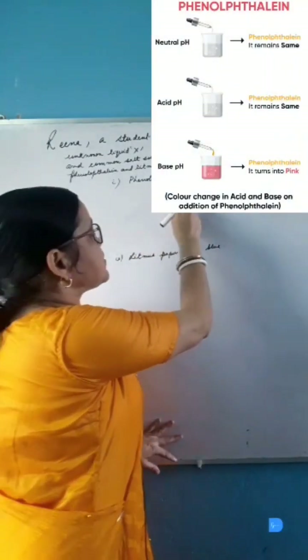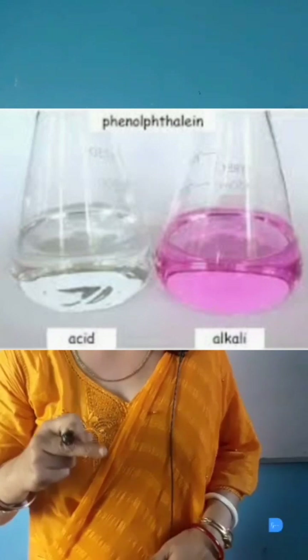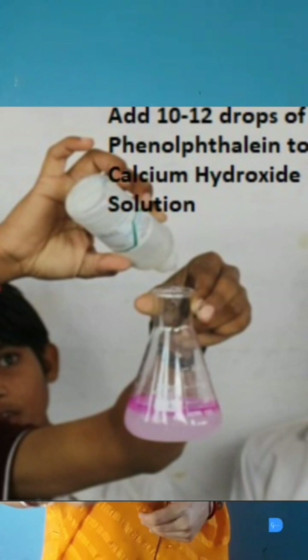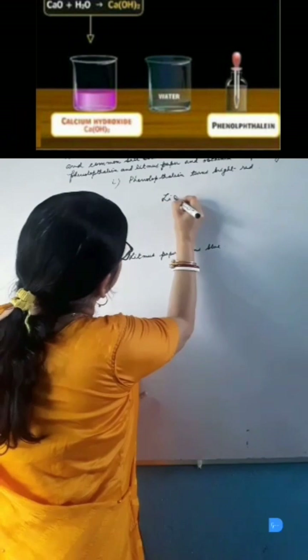Result 1: Phenolphthalein turns bright red. Phenolphthalein remains colorless in acidic or neutral solution but turns pink to red in basic solution. As liquid X turns red in color, it must be a strong basic solution. So the inference is that liquid X is a basic solution.